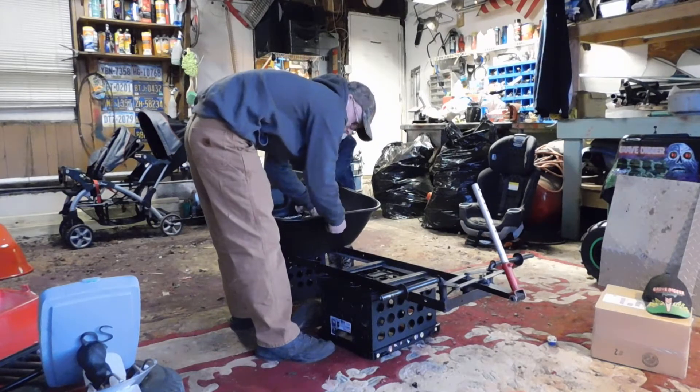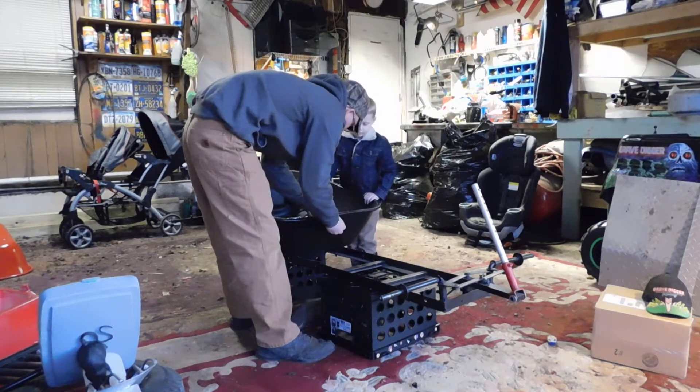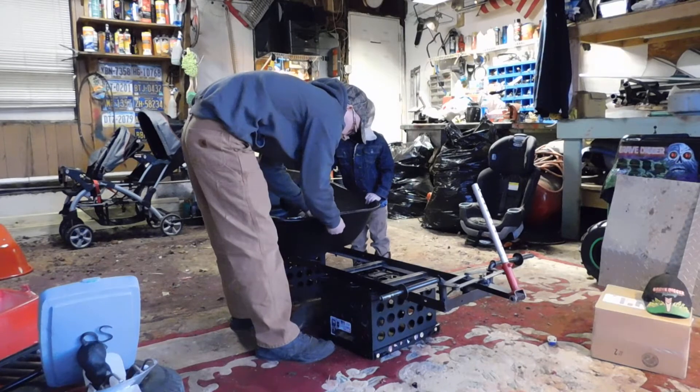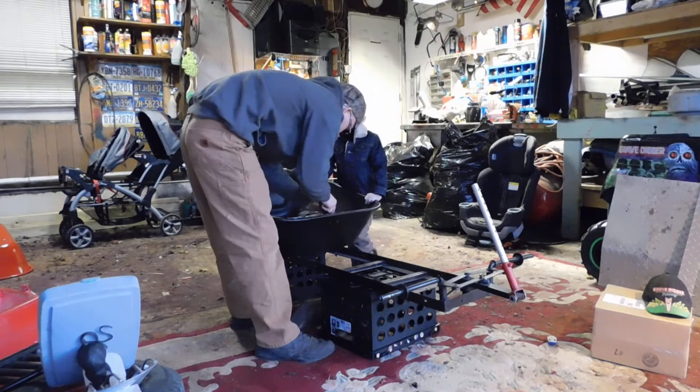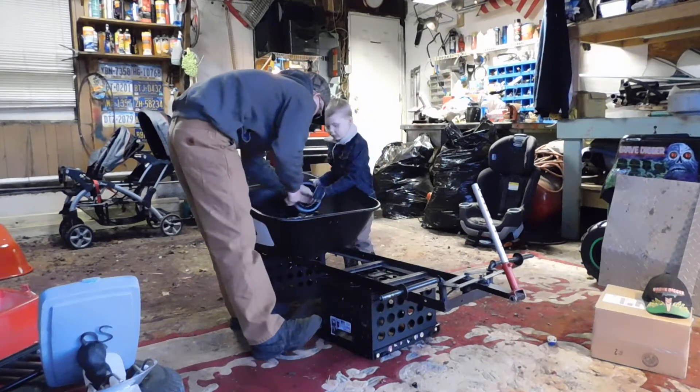You actually got underglow on this. I'm going to have to mask the underglow off so you can get over to the spray paint. Get it over with the rest of the parts.